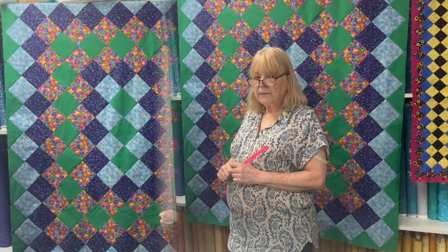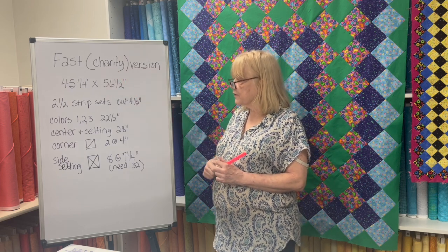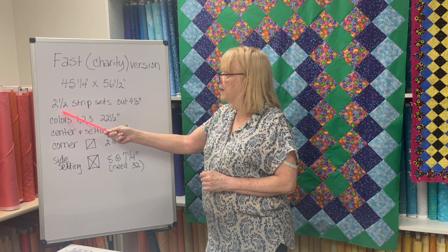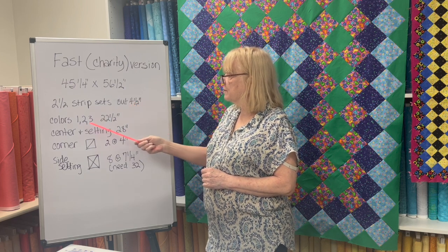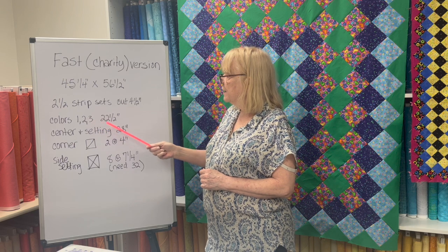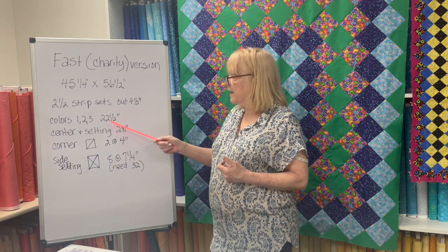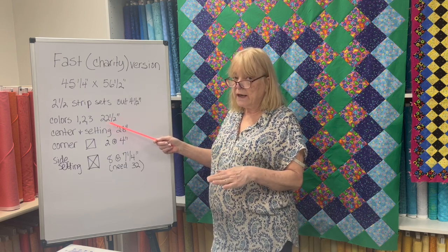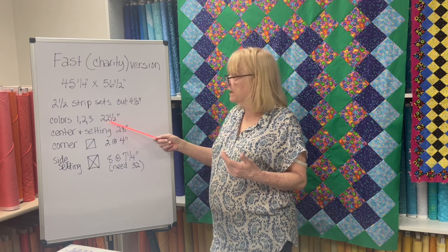Let's get to the specifics so you can make this at home fast. The technique is exactly the same as before. For my fast — I call it the charity version — mine came out to 45 and a quarter by 56 and a half inches. To make this I needed two and a half strip sets, cut at four and a half inches. To make strip sets of colors one, two, and three, you need 22 and a half inches. If you're buying at the store, I wouldn't get just five-eighths because that leaves no wiggle room — you'd want two-thirds for 24 inches or three-quarters for 27 inches.